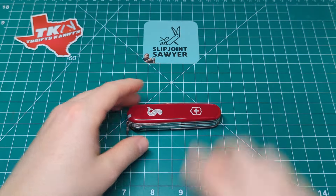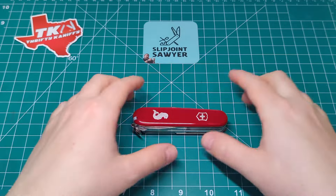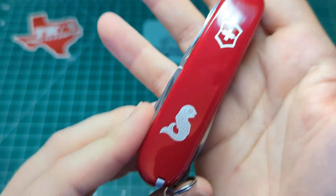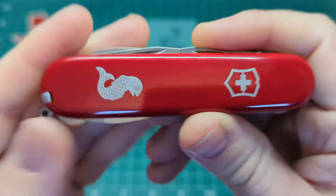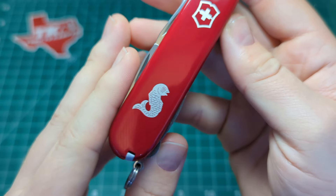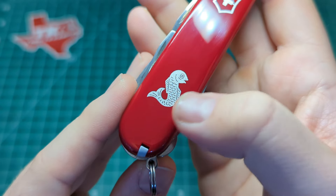So here it is, the Fisherman. This is a 91mm model which equates to about 3.6 inches closed. You can notice something right off the bat — they have this really nice fish in a little shield along with the Victorinox shield at the top. That's wonderfully done. I can't tell whether this is inlaid or just printed, but if it is inlaid it's very smooth. The shield is inlaid as normal. Really vibrant red on the red cellar door. Look at the detail — the scales, the fins, the little eye, the mouth. Really do like that.